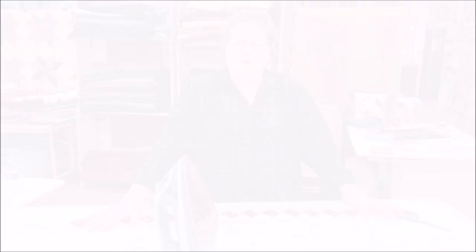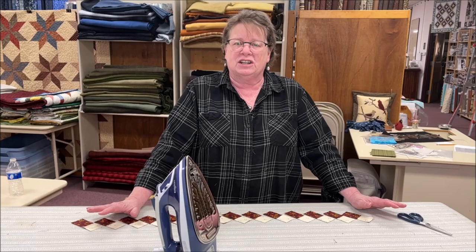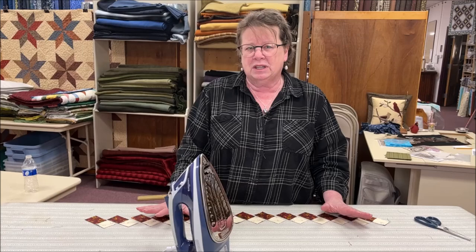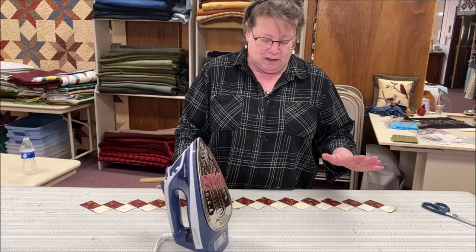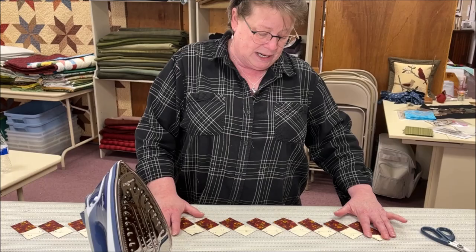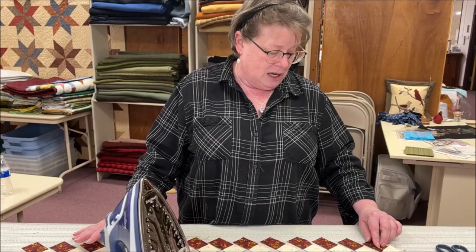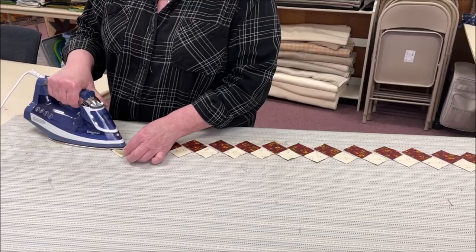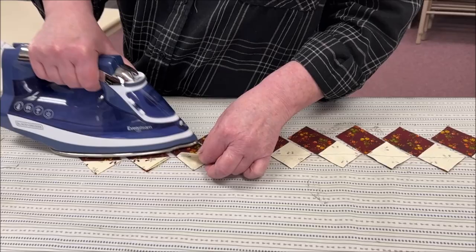We've been working on Kim's projects and thought we'd share a little trick. In one part of one project you have to take 60 rectangles and you're going to be snowballing one corner. What I do is stitch them all and leave them connected — don't cut them apart yet. Then go to your ironing board, grab it, bring it up to the corner and press it, and repeat for all 60. This makes it so much faster than if you cut them all apart before.